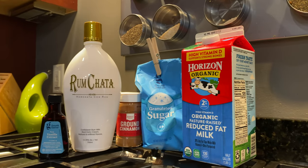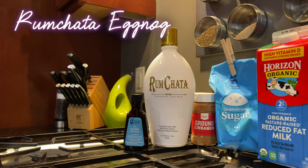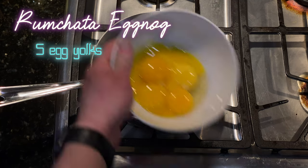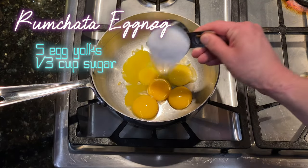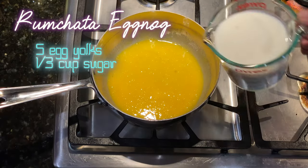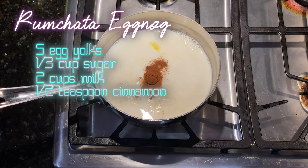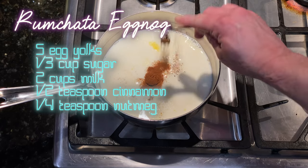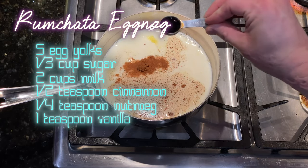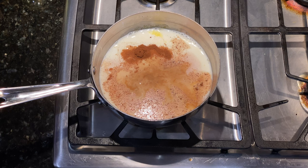We're on our stove because we're making another warm drink — rum chata eggnog. We're going to start off with our saucepan and add five egg yolks and one third cup sugar and whisk those together. Then we'll add two cups of milk, one half teaspoon cinnamon, one quarter teaspoon nutmeg, and one teaspoon vanilla. Now we'll turn the heat to medium low and cook that for 10 minutes.